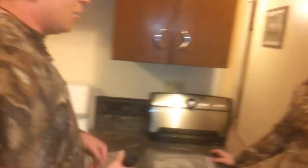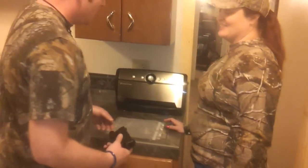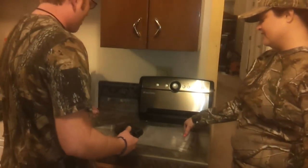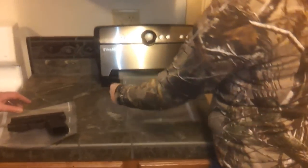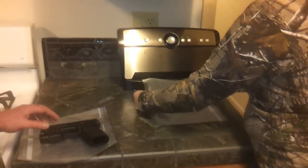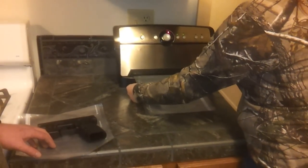Now, my lovely assistant, a.k.a. my wife — all dressed out in her camo outfit, because that's just how we roll — she's going to help operate the machine because she knows how to use it. First, you cut your bag to the size you want, turn the machine on, and push the stop-and-seal button so that you can seal one end of your bag.